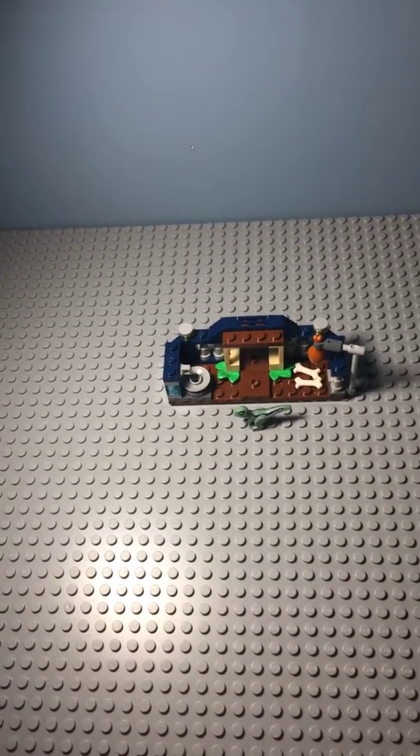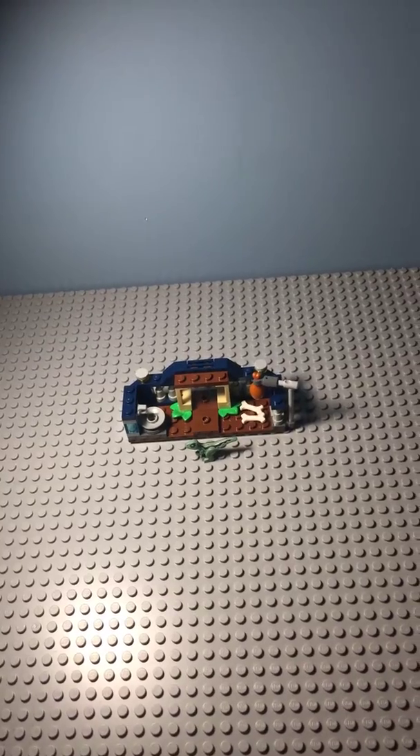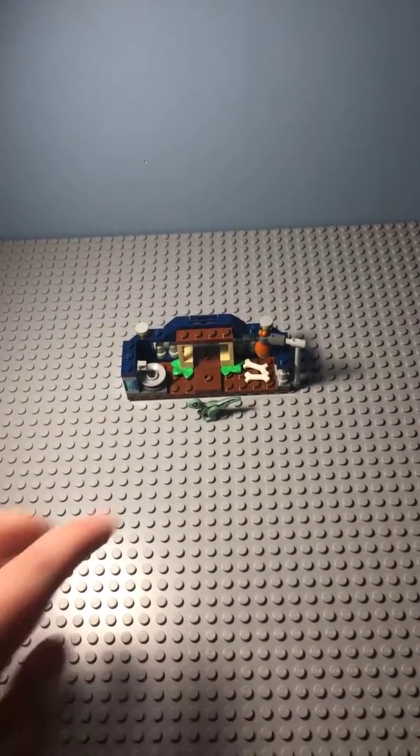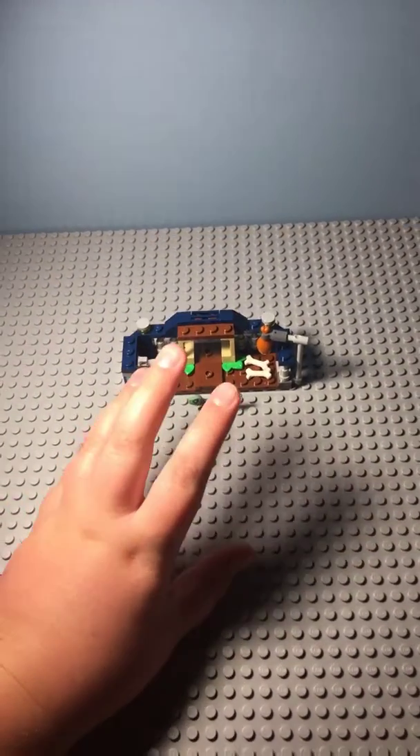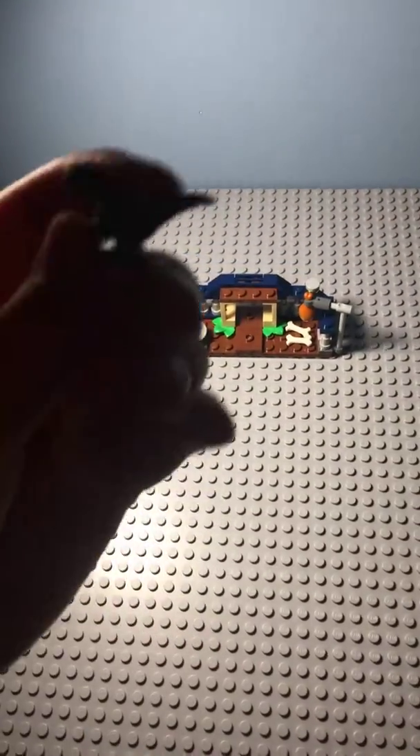Hey guys, Flicks and Bricks here, back for another video. Today I'm reviewing the LEGO Jurassic World Baby Velociraptor Playpen, which was a polybag and it was around four bucks. So let's start with the baby Velociraptor.